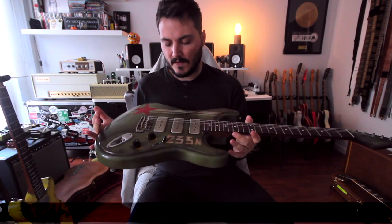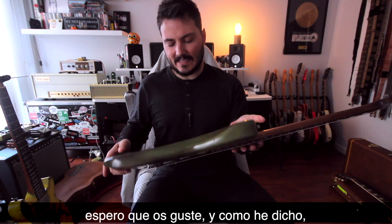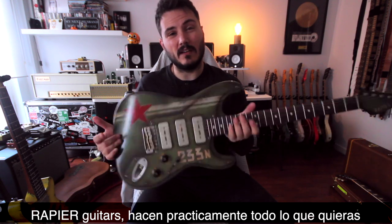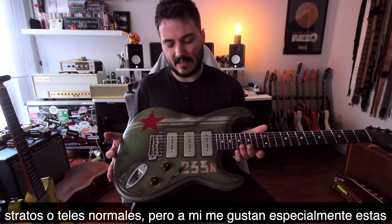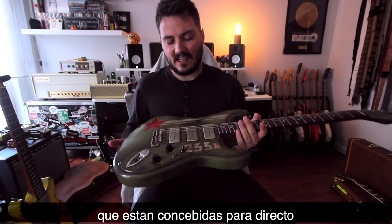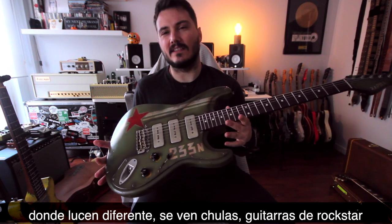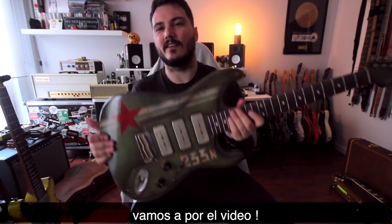So I'm going to make a quick video on this one because it's my favorite of the two. Hope you like it. As I said, Rapier Guitars does pretty much anything you want — normal Tellies, normal Strats. I especially like these ones made for live situations, where they look different, cool, and rock-style. So let's do the video.